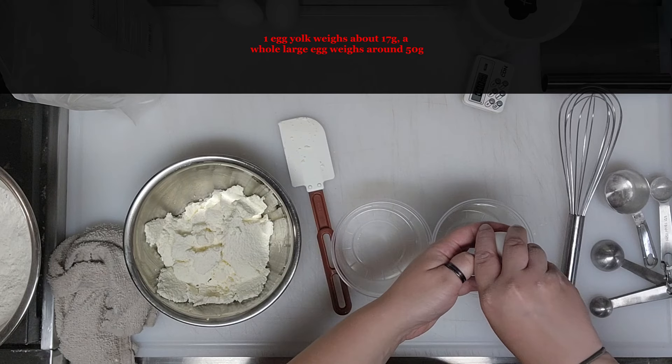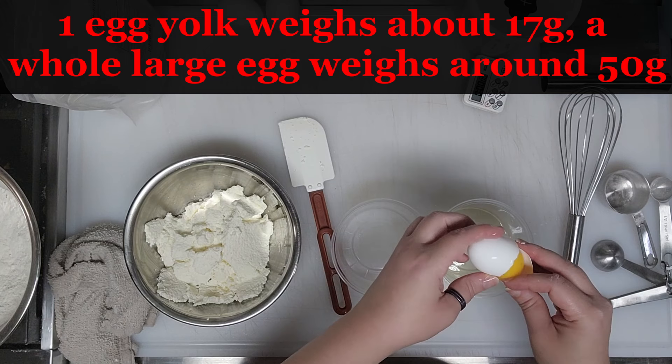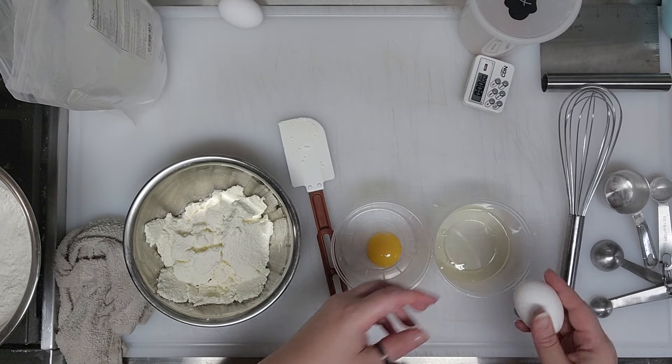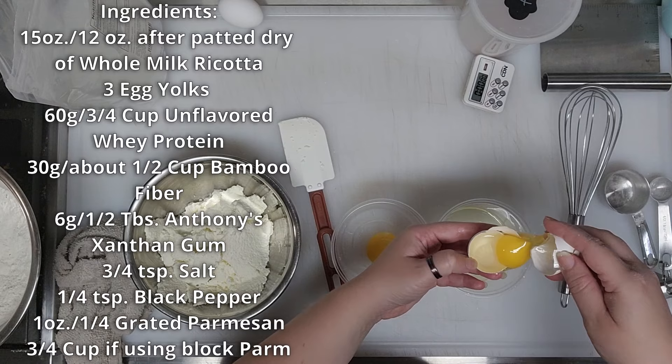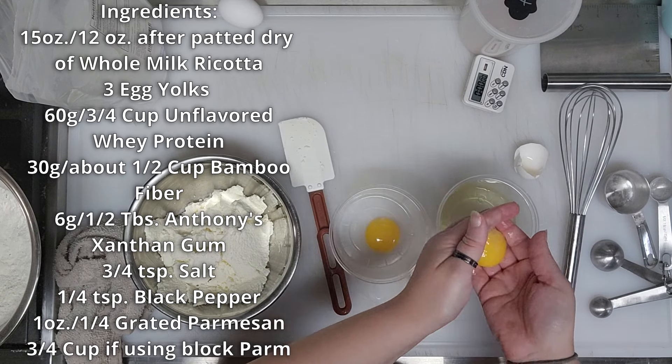This would probably work with whole eggs too, but I was following a regular ricotta gnocchi recipe that called for yolks. I also made sweet potato gnocchi for my son and husband using regular whole eggs and they were fine — I'd use just one whole egg if substituting. If you adjust this recipe, add the dry ingredients a little at a time because you don't want a really stiff dough.